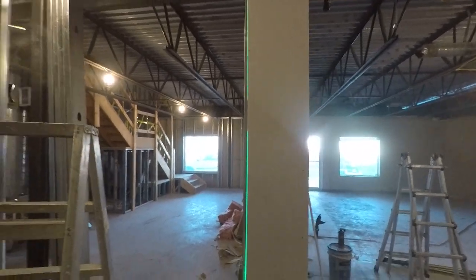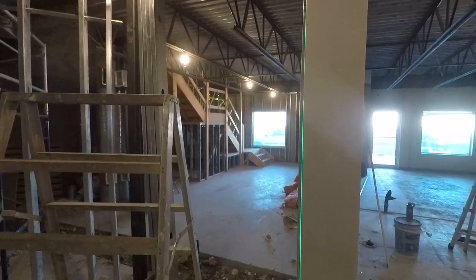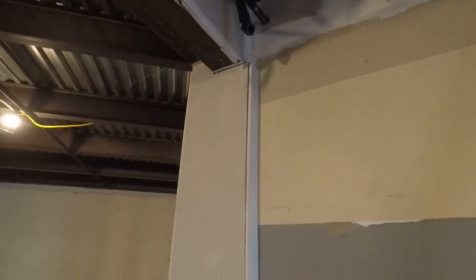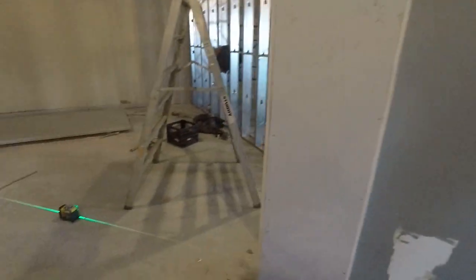Now I've got it set up so that when I do the second layer, I'll bring a sheet right out to the back corner, cut the bevel off obviously, bring it right to the far corner, and it'll be one seam — two sheets on that wall to tape. You can see at the top how I just cut it around the beams; it doesn't have to go all the way up.